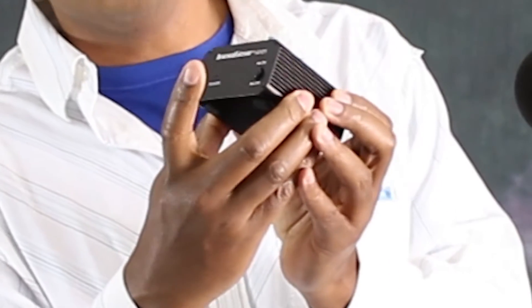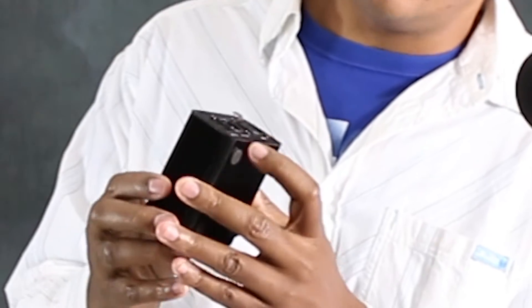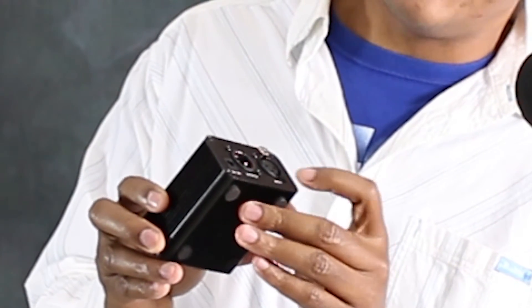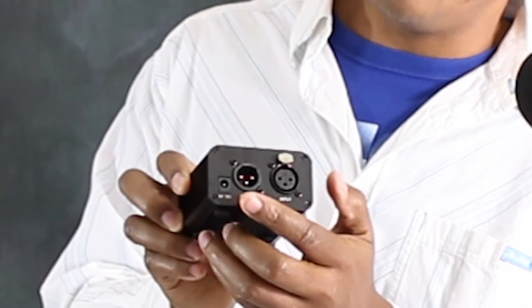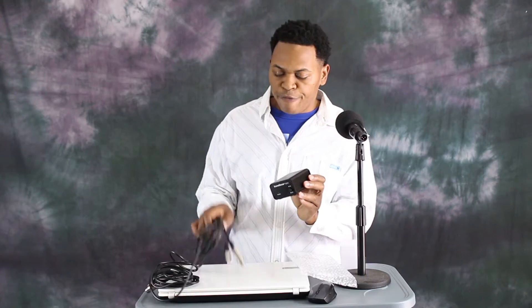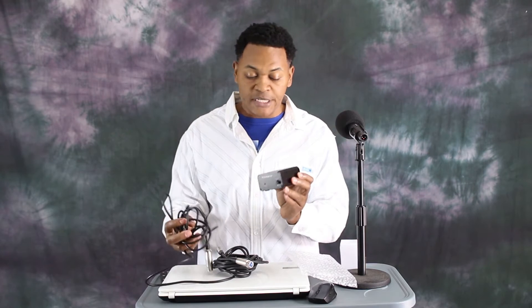Let's see what we get in there. These two are the input, output, and where you connect the power. For the purpose of showing how to connect this, I have this cable. As you can see, these come without cable. If you choose to buy the Inno Gear, you're going to have to buy some cable.